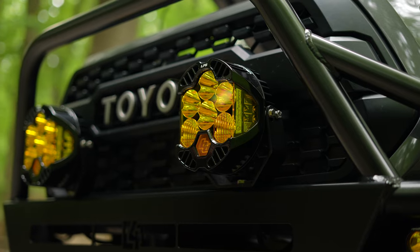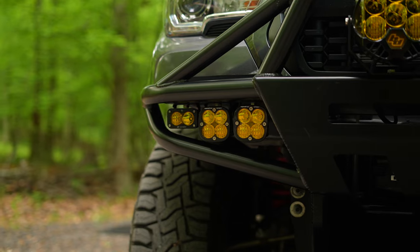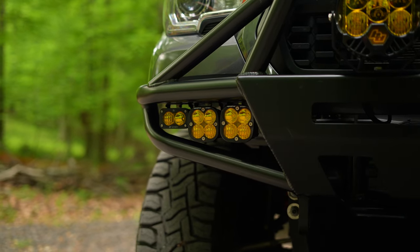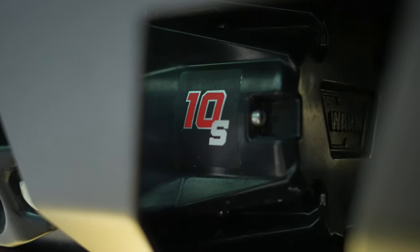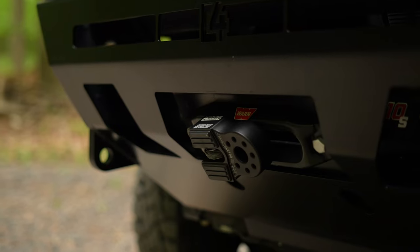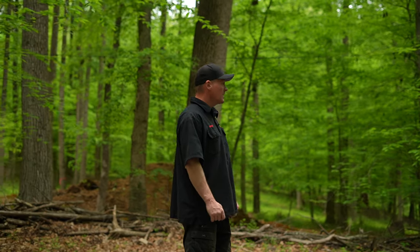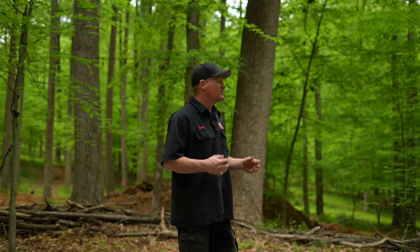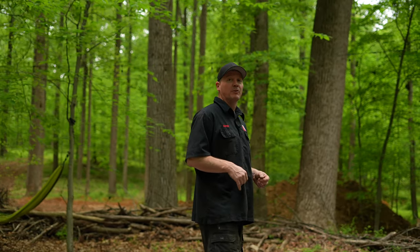Since then, I have added Baja Design LP6s, Baja Design S2 Sports, and S2 Squadron Sports. I've also installed a Warn VR10 winch on it with a Factor 55 hook. I haven't had a chance to use the winch yet, but if somebody gets stuck and needs to get winched out, just give me a call. I'll come up and try and see how it works.